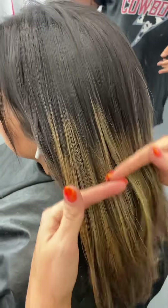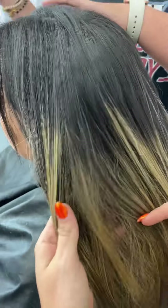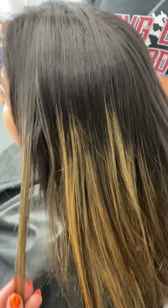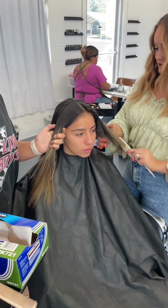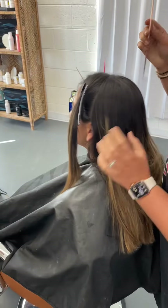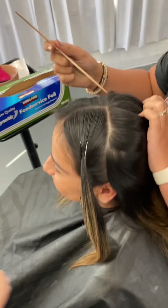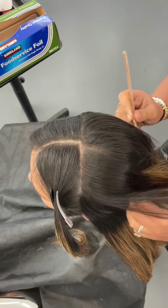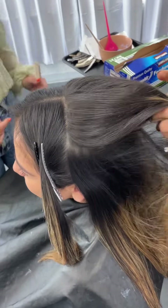Hi guys and welcome back to the Keijo Styles hair show. Today I'm going to be showing you how I'm going to be breaking up this harsh line of demarcation and giving her a more blended, bronzy kind of appearance. I'm going to start by parting her off into a traditional T-part with a veil — this is my go-to parting for any low light and highlight type of parting, any type of teasylights. Then we're going to go in with lightener.